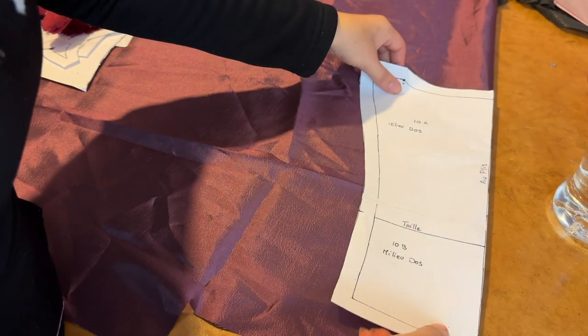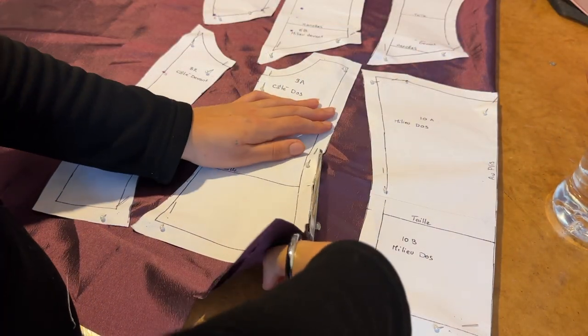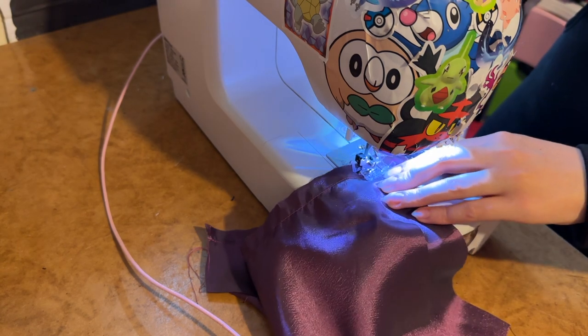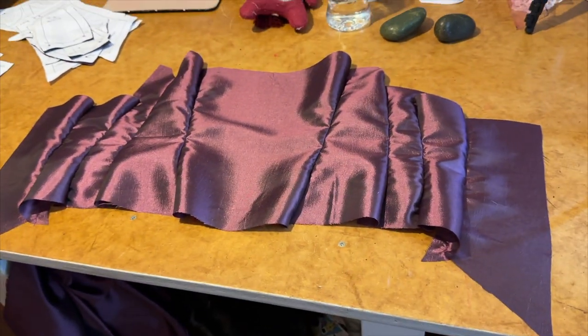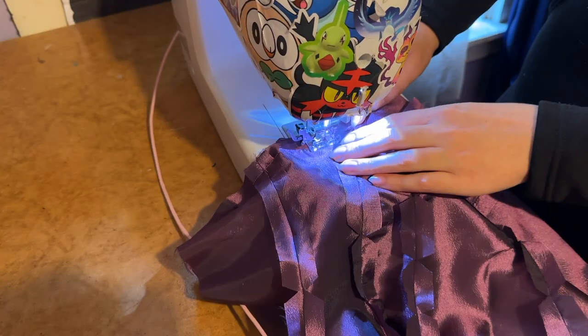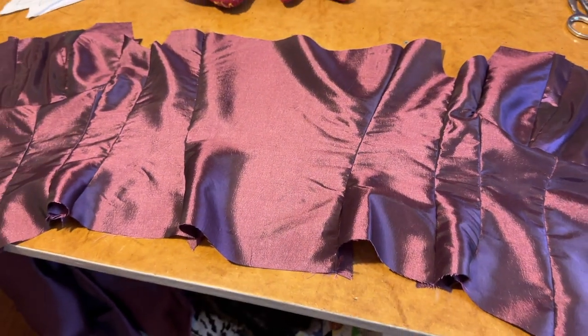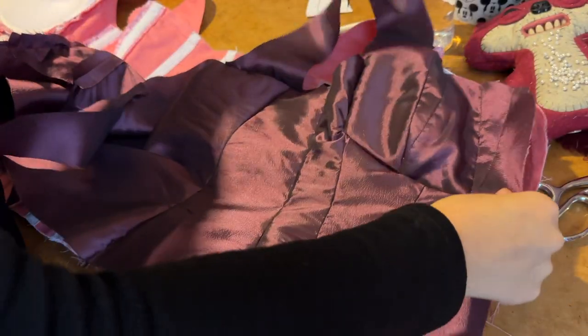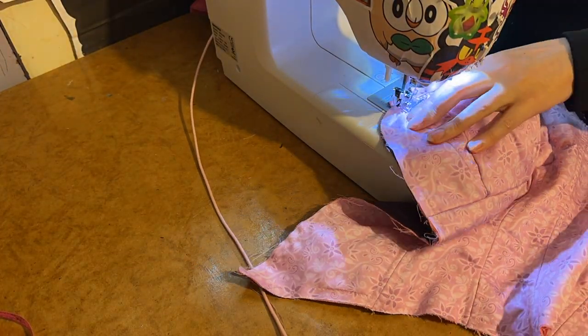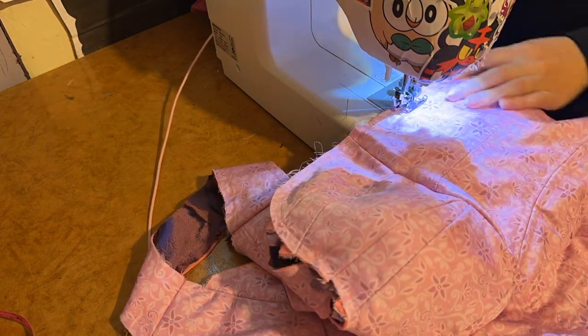First I cut out all the pattern pieces and then sew the bodice lining together piece by piece. Once the lining was all sewn together I placed it onto the wrong side of the corset and basted it together, making sure to leave the bottom edge open so I could put the boning in when it eventually arrived.